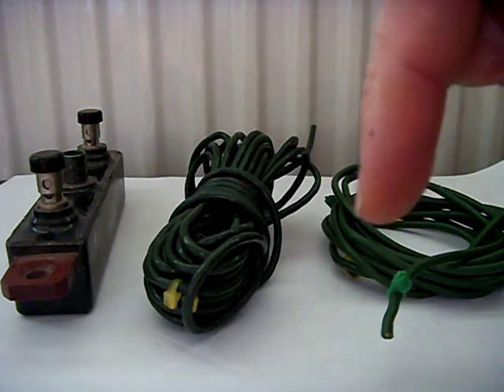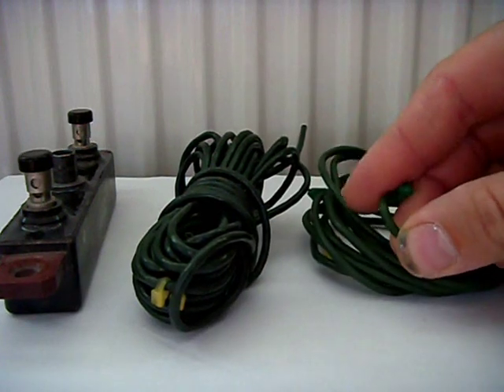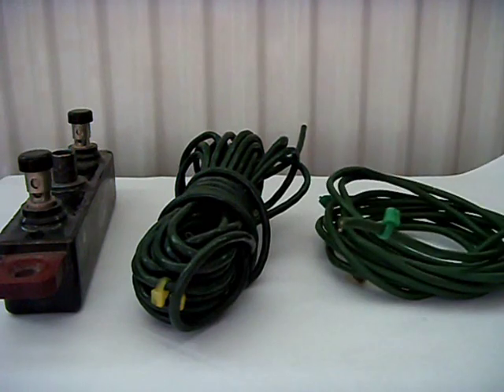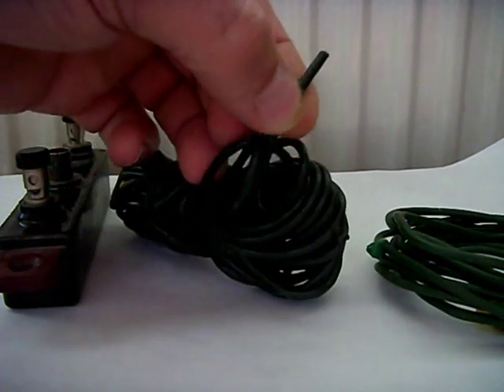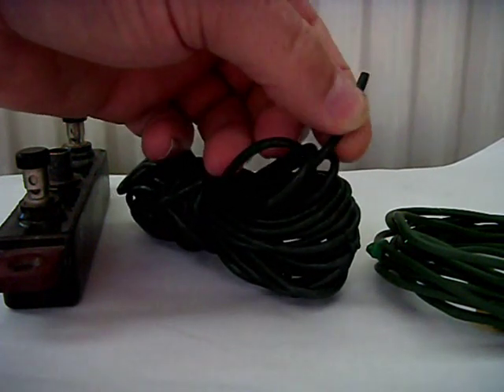There are two different types mainly. This is the green stuff — the light colour — which is a lot more flexible and the outside is smooth. Then you've got this stuff which is slightly stiffer, and we'll see shortly the difference when I actually strip some of the protective coating off.